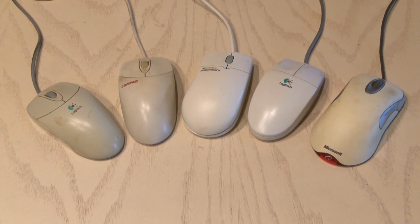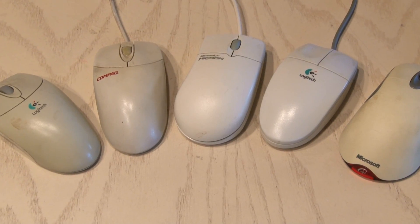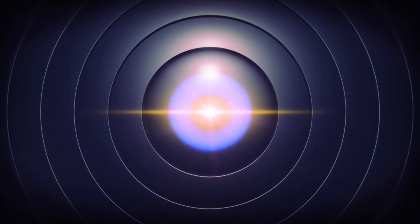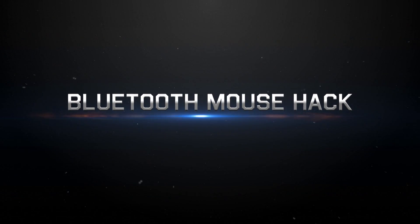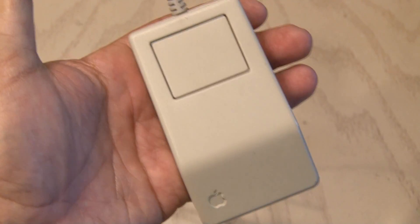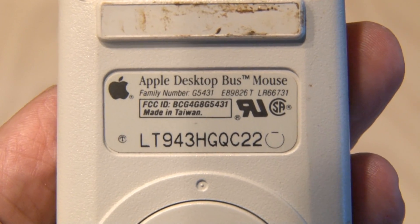I've been computing for a long time, and over the years I've gathered quite a few mice. But I love a bargain, and at a recent garage sale I picked up this old vintage Mac mouse and decided to hack it. This Apple desktop mouse circa 1985 is a true classic, but it came out about 10 years before Bluetooth was invented, so this was a fun challenge.